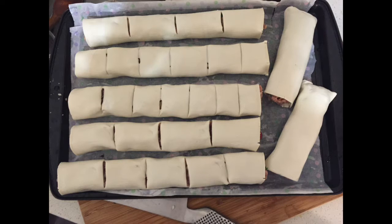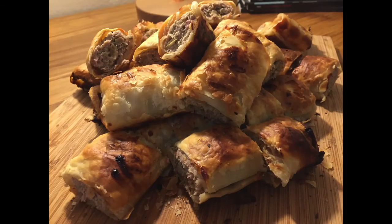Pop them into the oven at 180 degrees for about 20 minutes — keep an eye on it. My oven's not that great, so these took about 25 minutes.